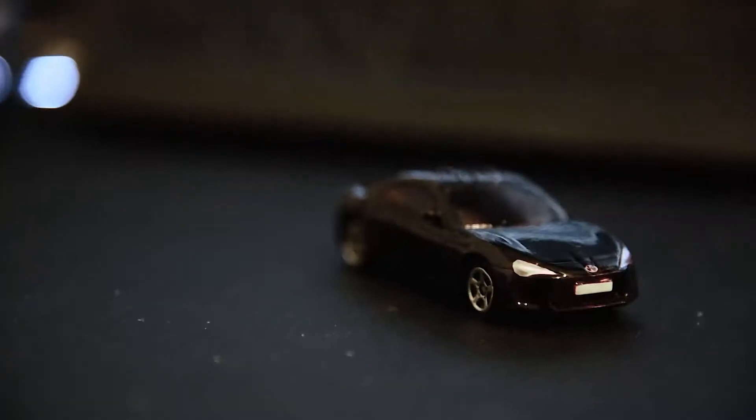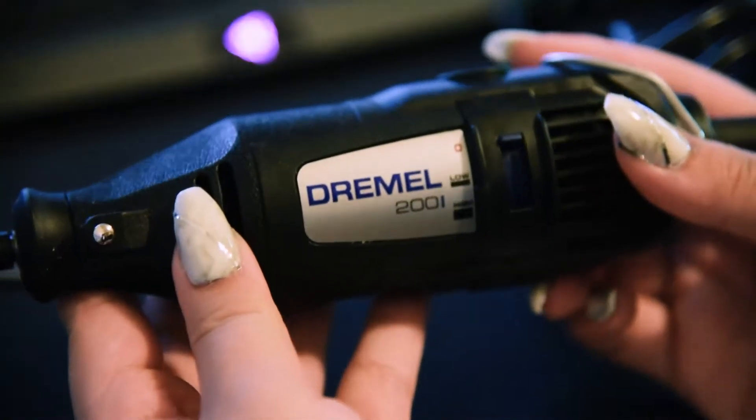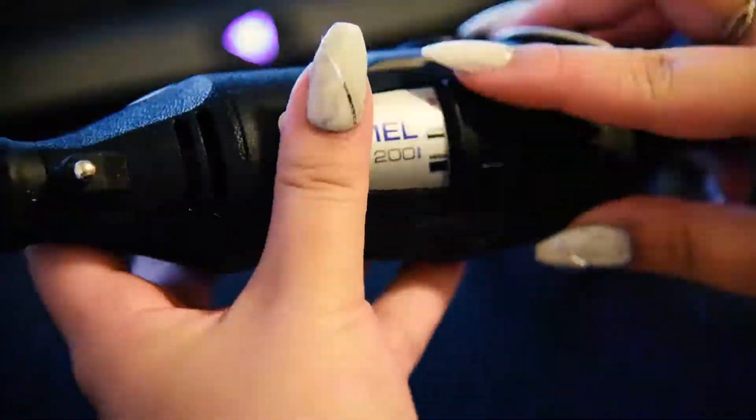Today I'm going to be showing you guys the process that I went through in customising the Hot Wheels into a widebody 86. For today's occasion I'm using my Dremel rotary series which I purchased at Bunnings for around $75. I'm using a bigger bit just to make sure that I can drill into the hot wheel more easily.